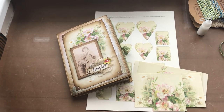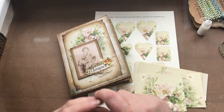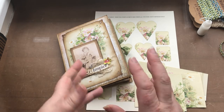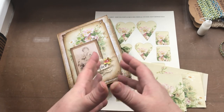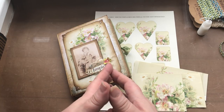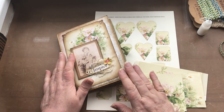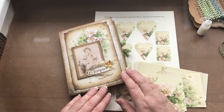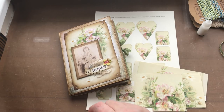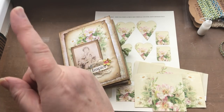Hello there again everyone. It's the last one for this particular journal. I would like to say a couple of things — one is don't forget that there's a new tutorial starting next Saturday to show you a different type of envelope journal. The next one's going to be a concertina one, but again using the envelopes.